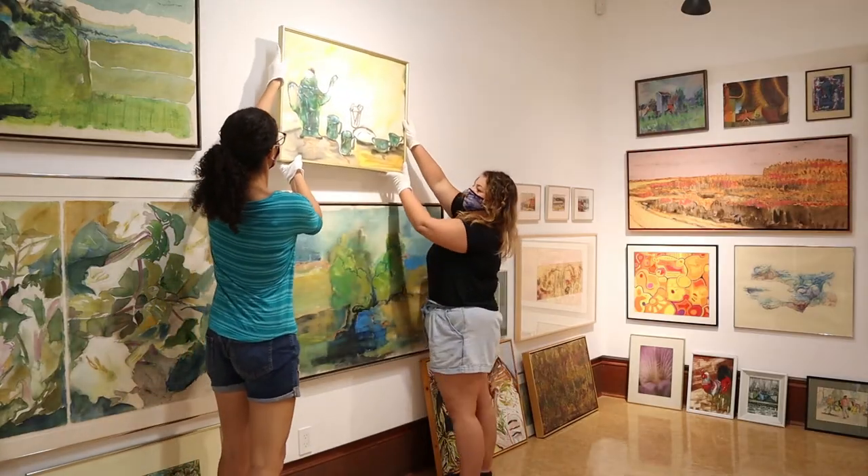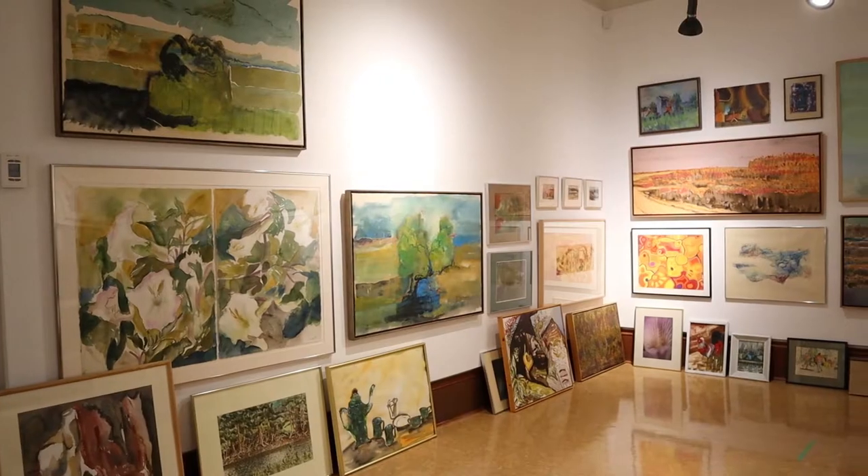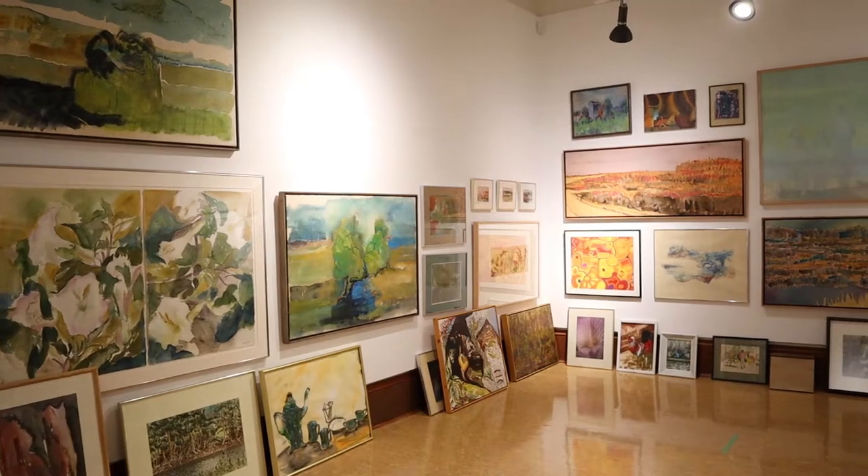We're currently embarking on a big project to install new storage for the many works in our collection and to create a gallery space dedicated to showcasing those works of art. Let's get inspired and make some art.